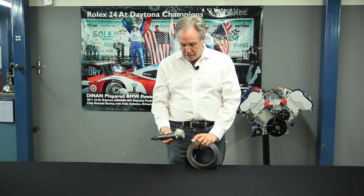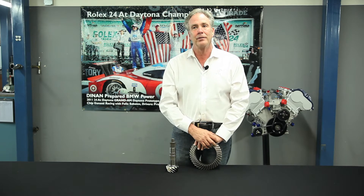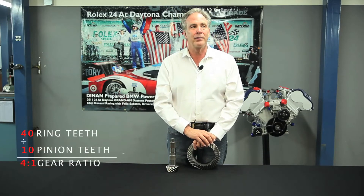Basically, how it works is you count the number of teeth in the pinion and divide into the ring gear — that's your gear ratio. So if this is 10 teeth and this is 40 teeth, then you have a four to one gear ratio reduction. If this is 10 and this is 30, it's a three to one gear ratio reduction.